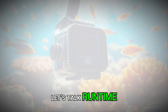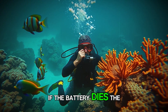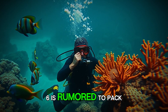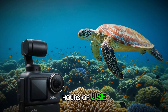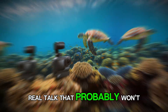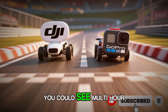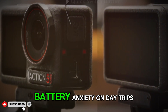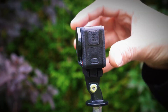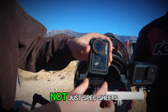Let's talk runtime, because all the resolution in the world is useless if the battery dies. The Osmo Action 6 is rumored to pack a 1950mAh cell and push up to 4 hours of use. Real talk — that probably won't be 4 hours of 8K. But if the efficiency is solid, you could see multi-hour time lapses, long 4K sessions, and less battery anxiety on day trips. Pair that with fast charging, and you've got a camera ready for actual adventures, not just spec sheets.